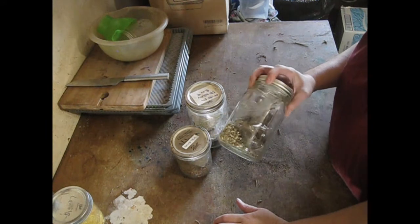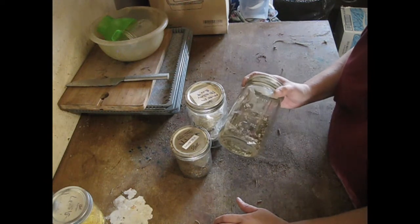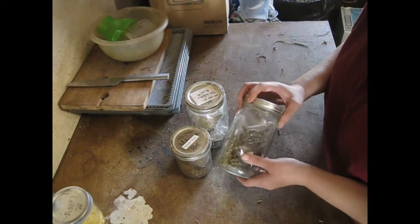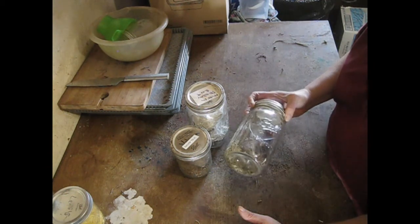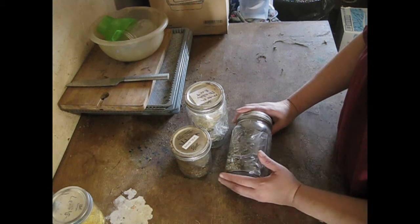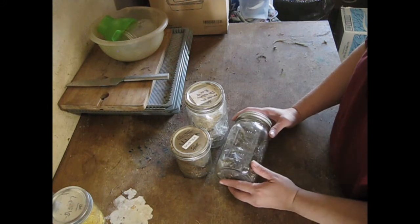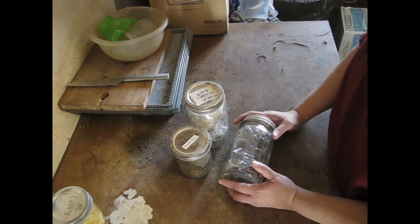So these all now go in my pantry, which is kept dark — as low light as possible — and as cool as possible. These will last for years if they're kept sealed nicely where no air gets in, kept in a dark place, and kept cool. So that's how I harvest and preserve my root herbs, and hopefully it shows you that it's not too intimidating to do — it's quite easy and takes a little time. If you like this video, please give it a thumbs up, share it with your friends, and subscribe to my channel if you haven't already so you can keep updated on when I load new content. Thank you for watching, and I hope that wherever you are, you are wonderfully blessed. Bye bye.